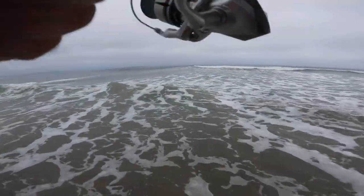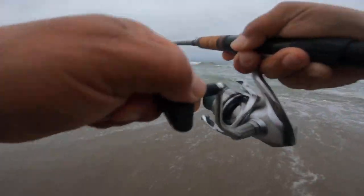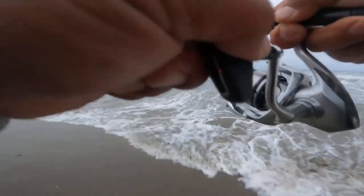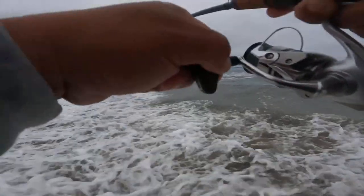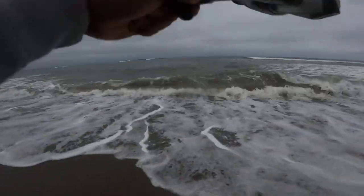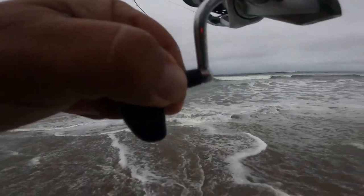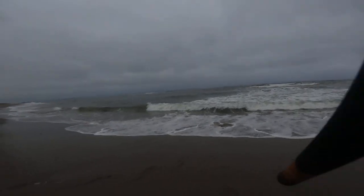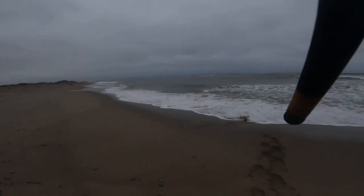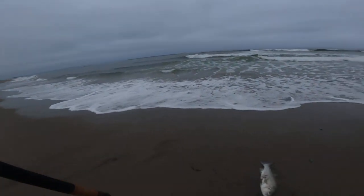Yes sir, here big dog — pump and smack it, come on over here baby. Come in with the wave baby, that's a good pitch. Come on in with the wave baby. That's a striper for sure — come on, yes! Come on, that's a solid one, big dog.